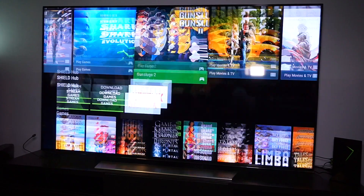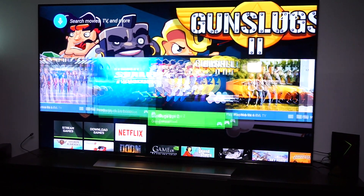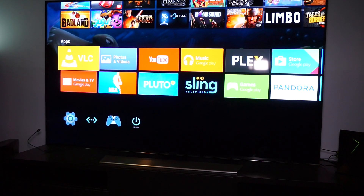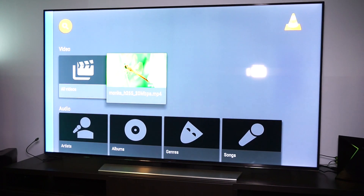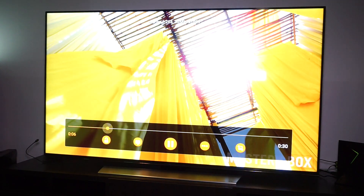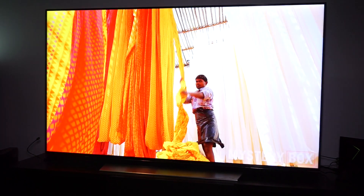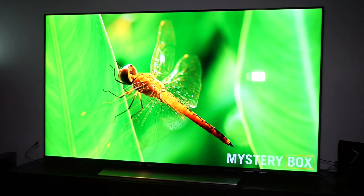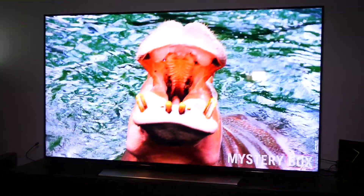The Nvidia Shield is the first Android TV box which supports 4K video. Let's go to VLC and have a look at a 4K video. Just look at that — I think this looks amazing. This is a 60 frames-per-second 4K video and it looks stunning on this beautiful TV. Just look at how much detail it can show.